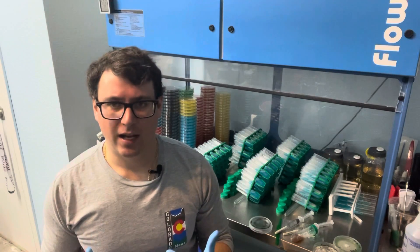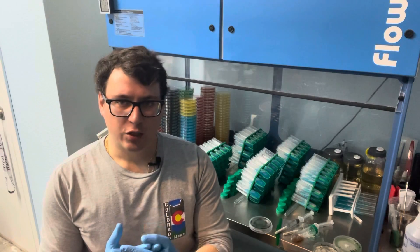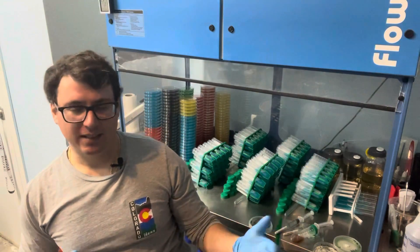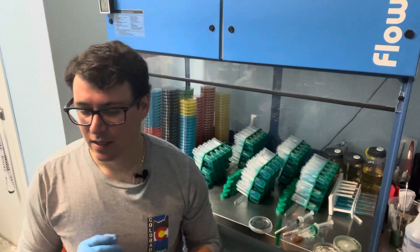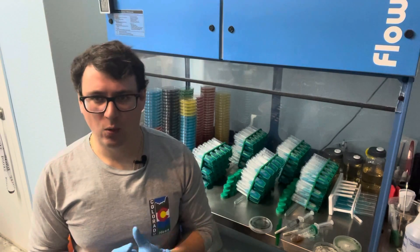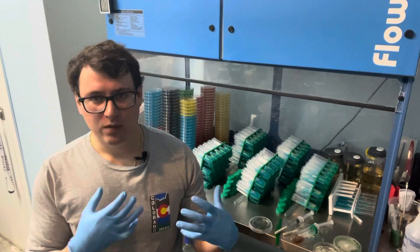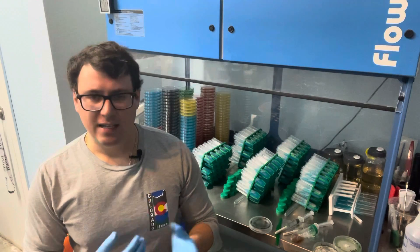Today I wanted to touch on the differences between different mushroom products to start your mushroom growing project. I get a lot of questions about what the best form of either mushroom spores or mushroom mycelium are and how you would start growing mushrooms.